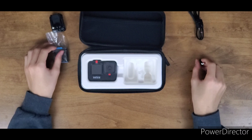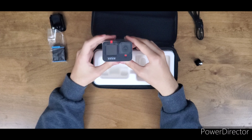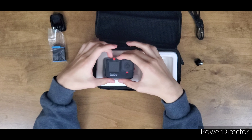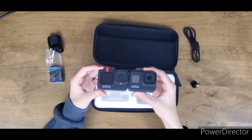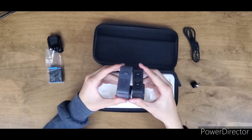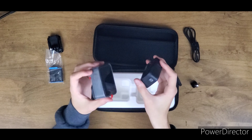Now we actually get to the main attraction — the GoPro Hero 9 Black. Wow. First impressions: it is big, it's actually really really big compared to previous GoPros. I have the Hero 8 right here — you can tell the difference, it's obviously taller, much thicker, much wider. And the weight difference is just wow — this is so much lighter than that.